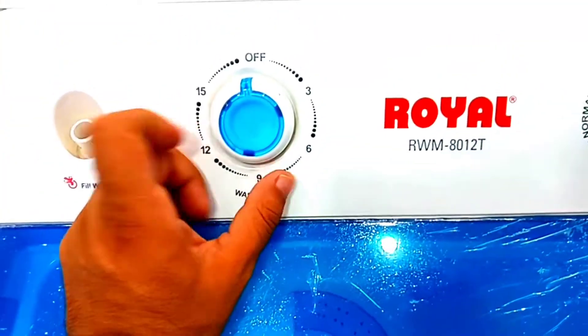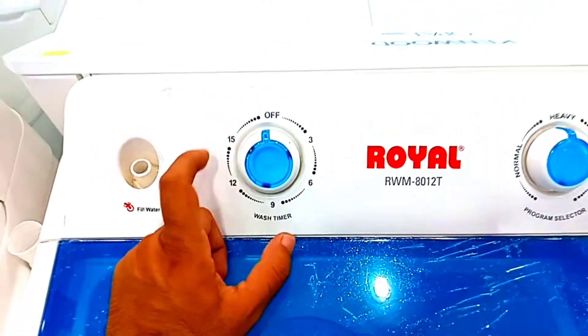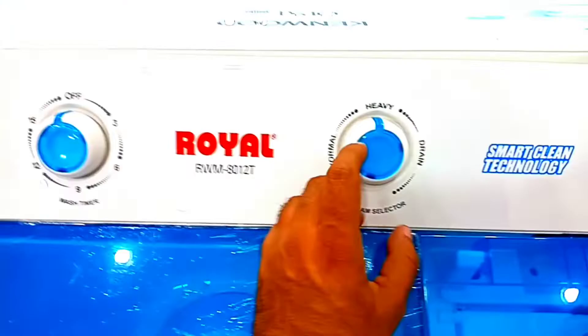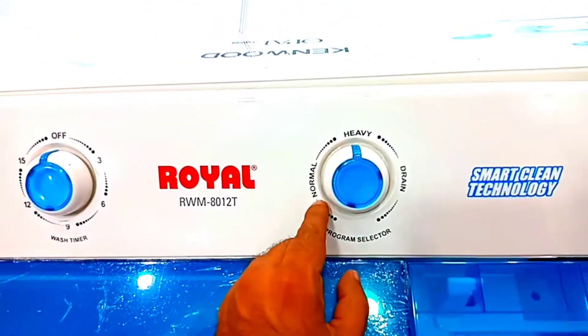First of all, let's talk about the body. You can see it is transparent. On top you have 3 knobs. The first knob is a washer timer which gives you time from 0 to 15 minutes — enough for the wash cycle and water inlet. If you have water in the tub, you have two features: heavy and normal.